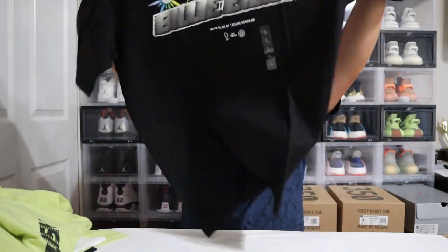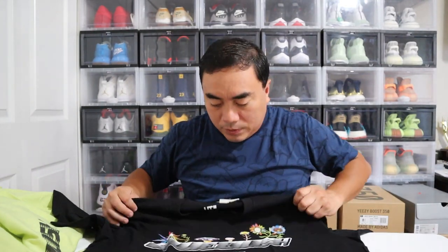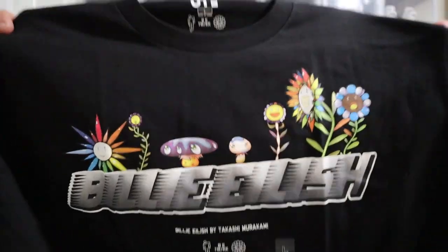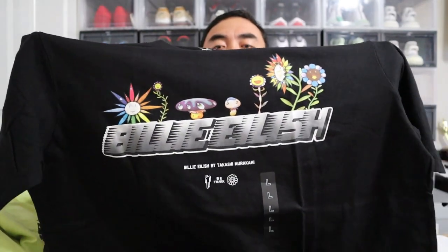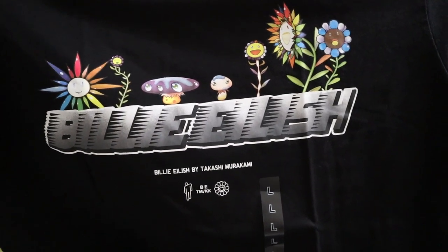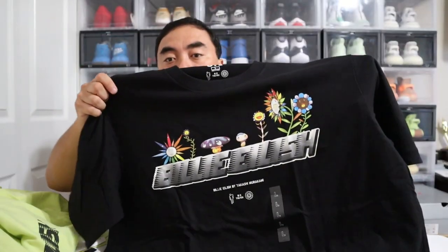Last but not least — the black t-shirt. There's a Billie Eilish logo and name right there, and then you would see the Murakami flowers. Very nice. And then the branding again underneath — 'Billie Eilish by Takashi Murakami.' At the back, nothing.